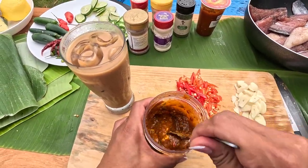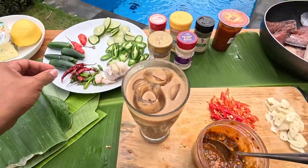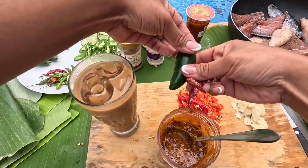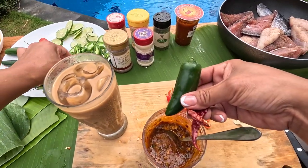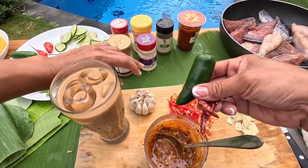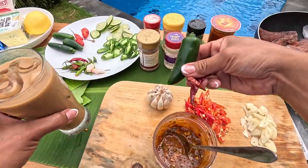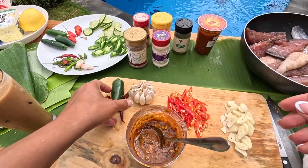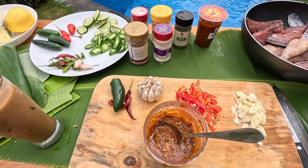My sambal is a mixture of dried pepper, jalapeños, garlic, some onion powder, dried parsley, salt and pepper, and a little bit of olive oil. Prep is done.